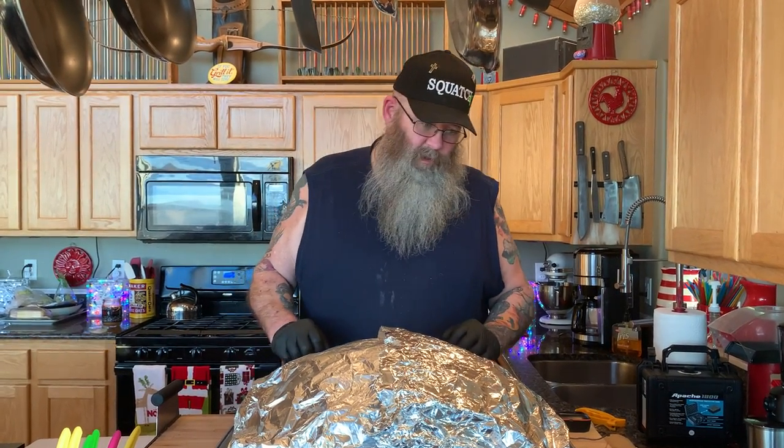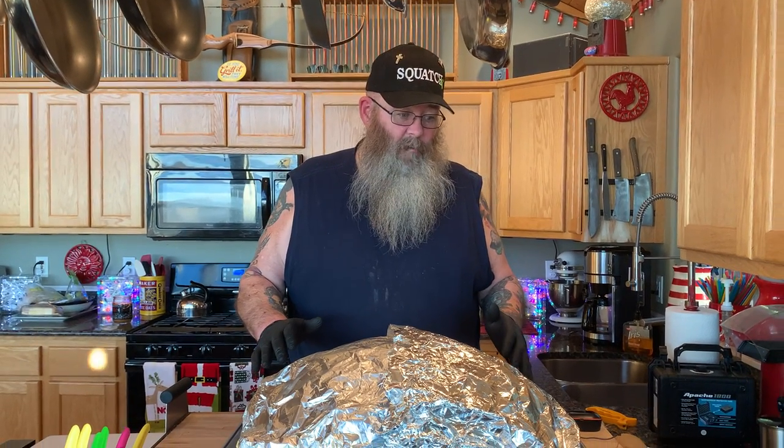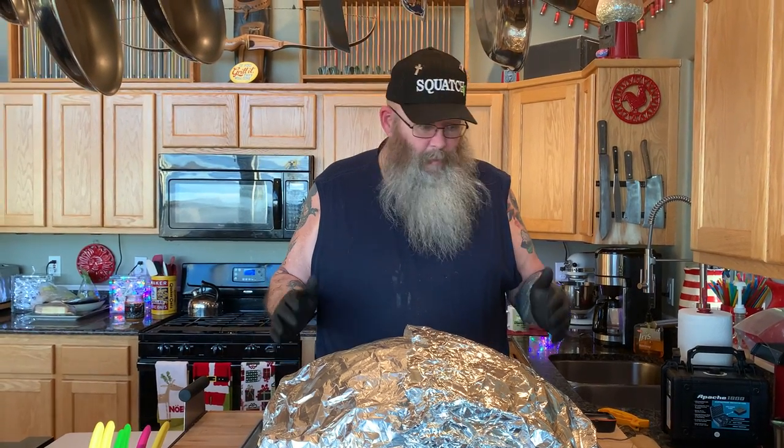Hey y'all, welcome back to Squawks TV. On this episode I've had a request to do a turkey carving video. I am definitely not the go-to guy for carving but I'm still willing to show you how I do it. This turkey's been resting for over an hour — about 90 minutes.